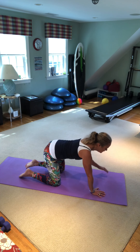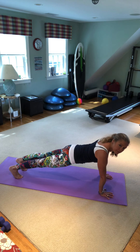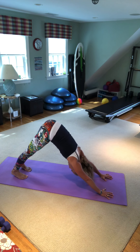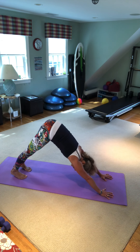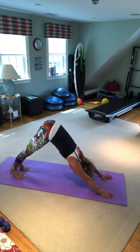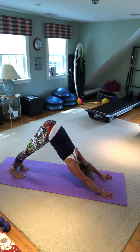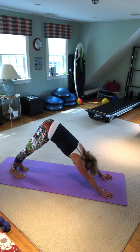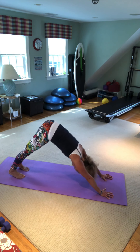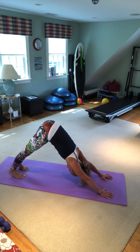Shake out those hands, reach far away. Come up to a plank — inhale. Now exhale, break at the hips and pike up to down dog. You have ten of those. Inhale ten, breathe out down dog. Inhale nine, breathe out. Eight, scoop — really squeeze those legs, spread the toes. Seven. Inhale plank, exhale pike down dog.